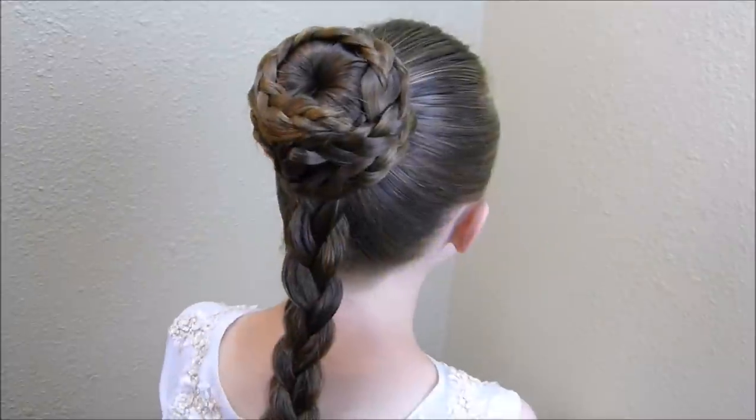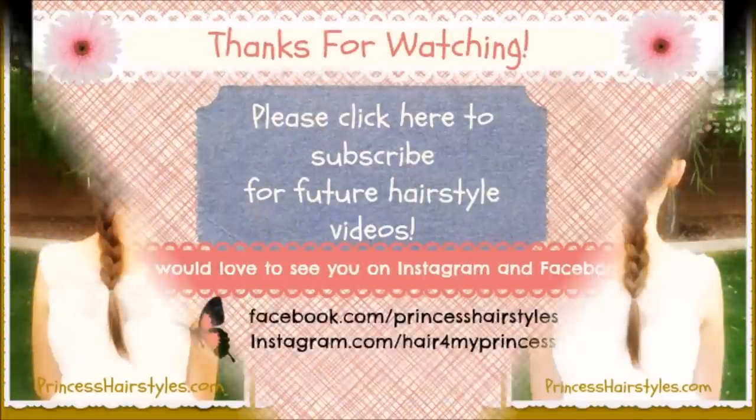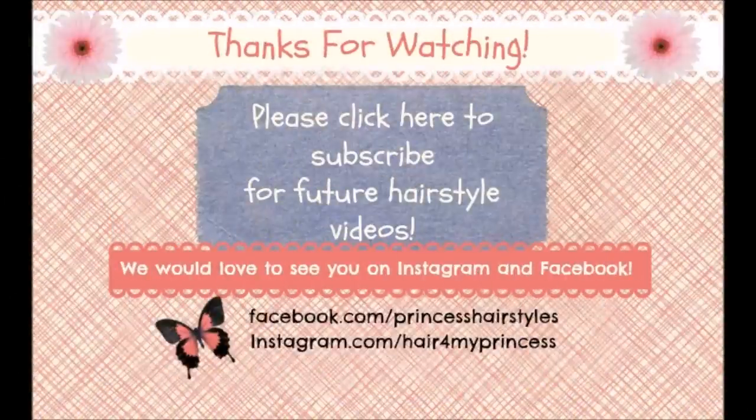Here's the finished Princess Leia hairstyle. Have a nice day! Bye!